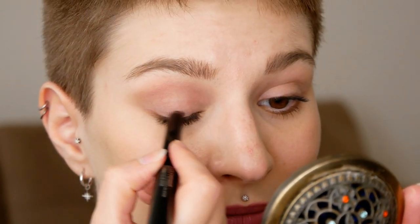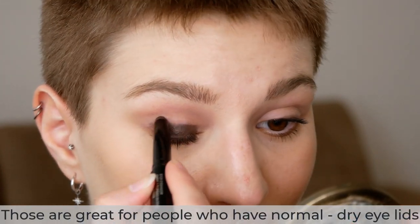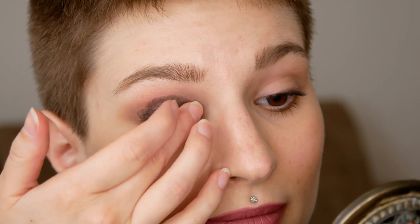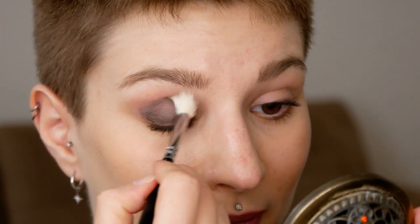The Kiko Milano Cream Matte Eyeshadow comes in a stick form, which makes it so easy to apply on the main lid area. You can map out how far you want to bring the shade upwards, and then start blending. Since they are a little bit more creamy and aren't as drying as the Revlon one, you can easily use your finger for the patting motion to keep that creaminess. If you want to soften the edges a bit more, you can also grab a brush to soften them.